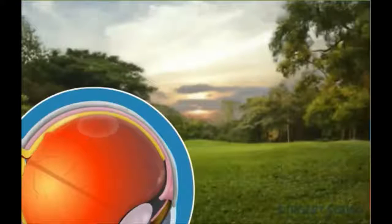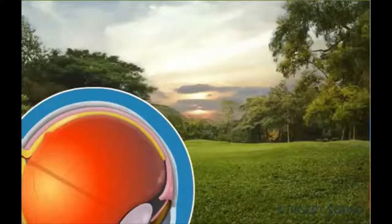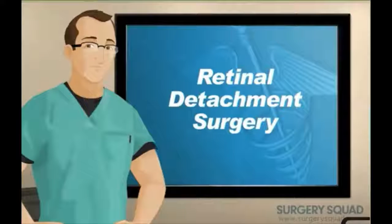You did a great job today, surgeon. While you're here, try one of our other surgeries at SurgerySquad.com.